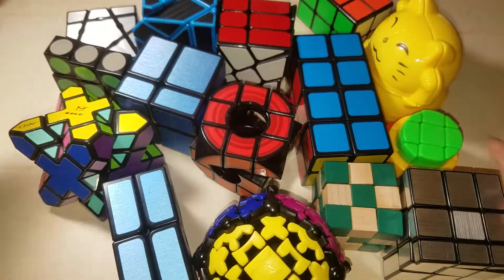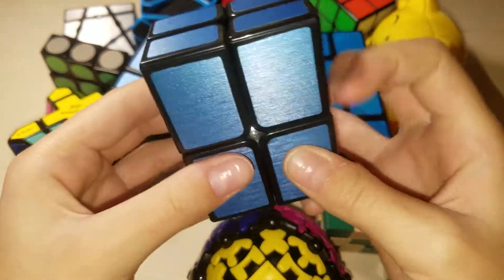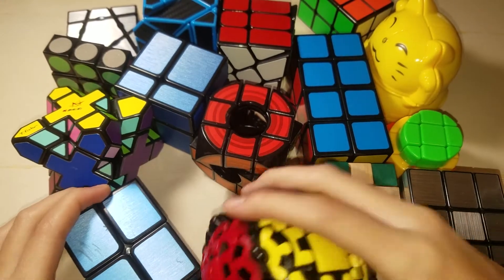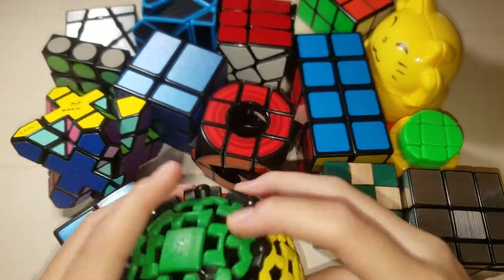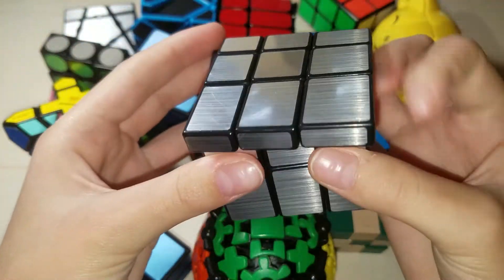Now for non-WCA. This is a Hello Cube flat 2x2, pretty fun and easy because it only shapeshifts a little. Then we have this Gear Ball from Mefferts — it's really fun, one of my favorites. We have a Shang Xia mirror block, which is really fun to solve, also one of my favorites.